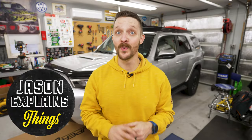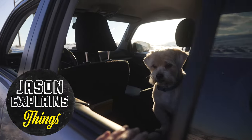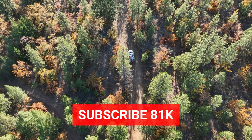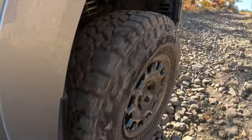I put my Toyota Forerunner through a lot — rocks, children, mud, precious little dogs, and more rocks. Because of the lift and larger tires, my Forerunner is also at risk from catalytic converter theft from sassy Sawzall-wielding thieves.